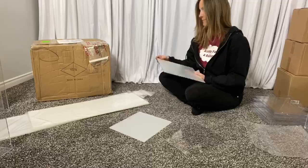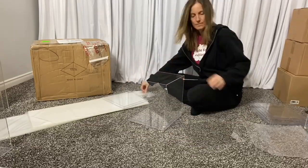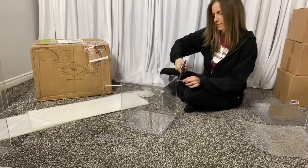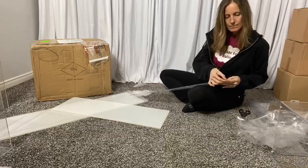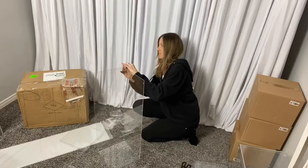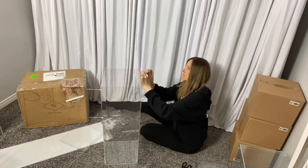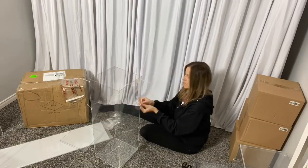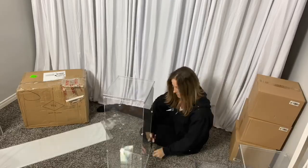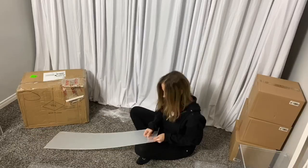This set comes with five stands and each box width is 10.5 inches. The heights of each stand are 12, 16, 24, 32, and 40 inches.